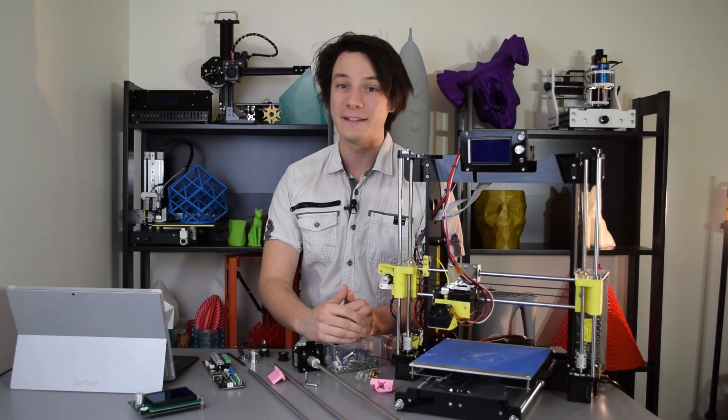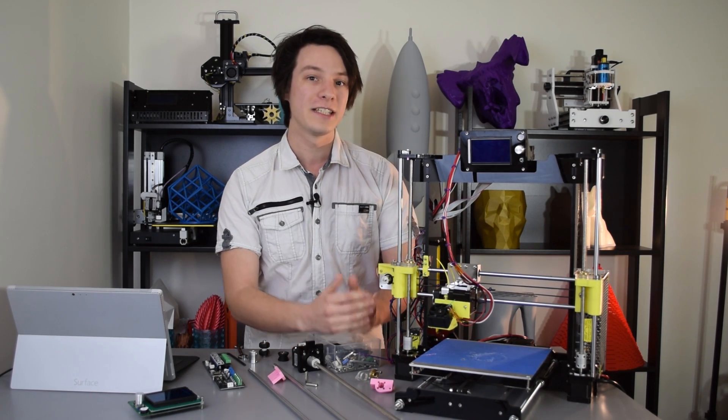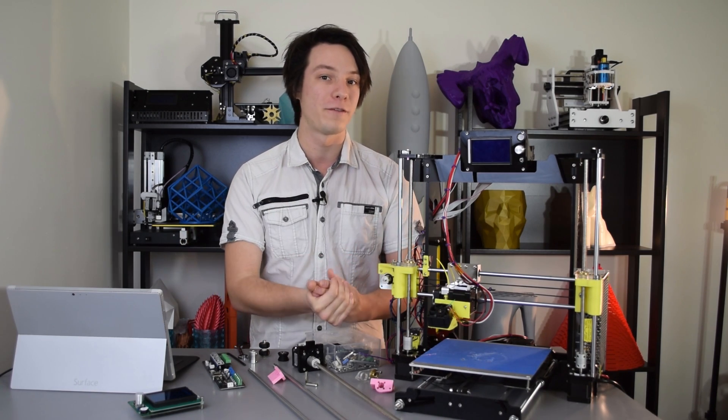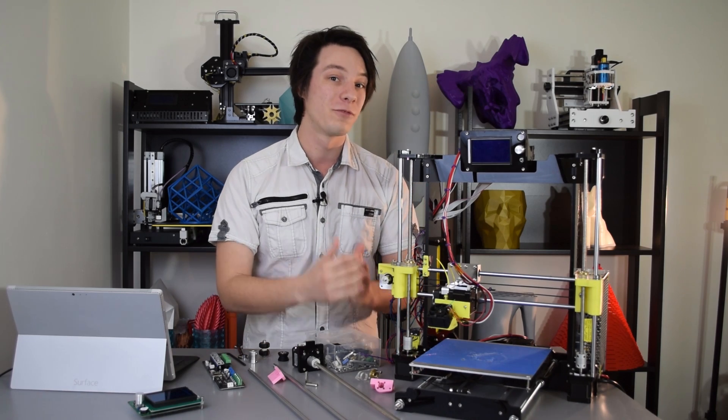Were you considering getting a kit for your kids? Well, you might want to watch out for that. Also, firmware is usually devoid of any thermal runaway or other safety features you might find or want on a ready-to-run 3D printer — so watch out for that too.